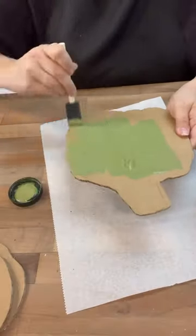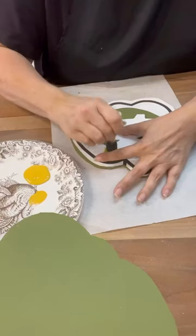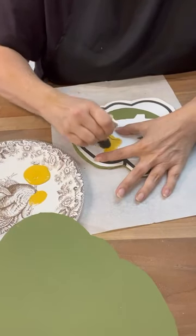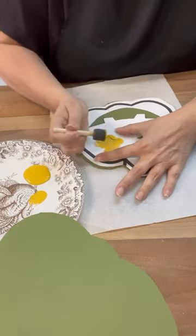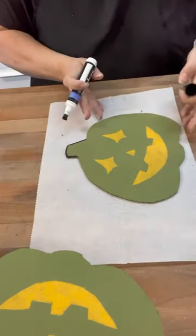We're going to paint them up — I decided to do green because I thought that would be super fun. We're going to add in the face with a little bit of gold yellow, and then we're going to add lots of detail by trimming it all out with a paint pen.